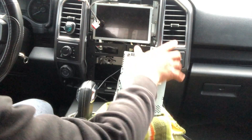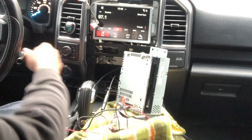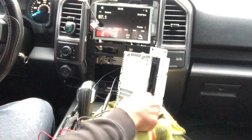Let's take a look and see if the radio still works before we keep moving. Music — so it's working. Now we have that part plugged in.